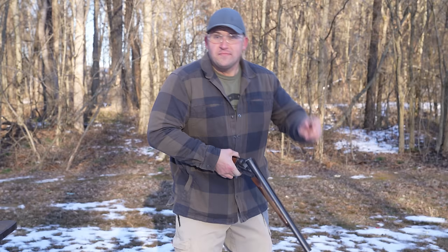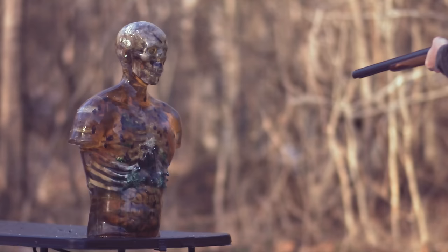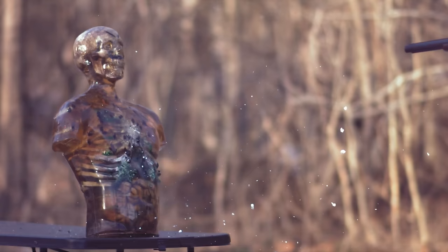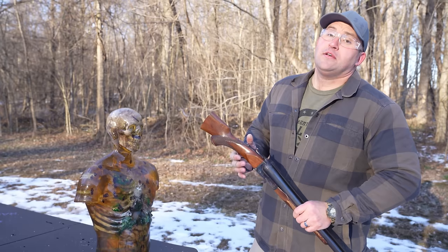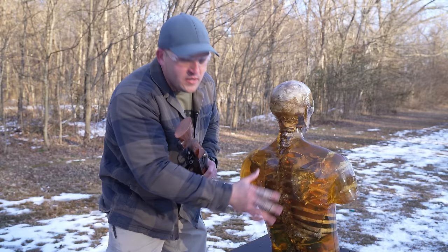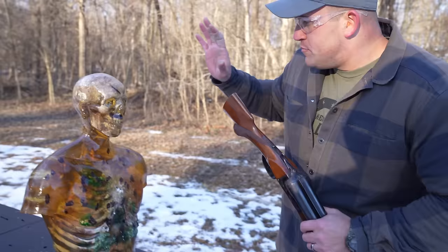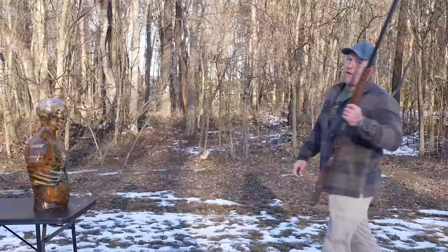Time for the 10 gauge sawed-off, loaded with three-and-a-half-inch double-ought buck — right to the chest. I will say the 10 gauge is definitely doing more damage than 12 gauge. Here you can see the 12 gauge sawed-off entry versus the 10 gauge entry — boy oh boy, that smacked him hard. We still didn't manage to make it all the way through him; I think a lot got caught up in the bone areas. But that entire zombie torso moved — we have not seen that yet. 10 gauge up close, pretty impressive.